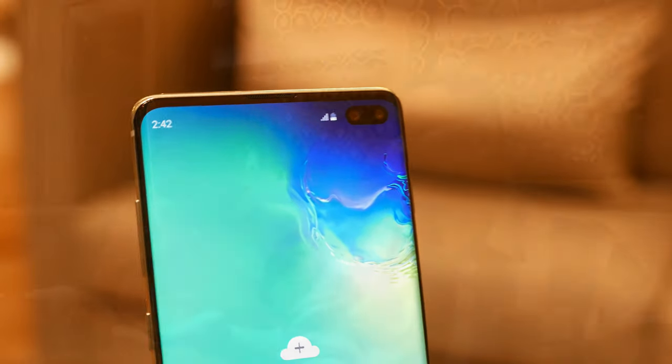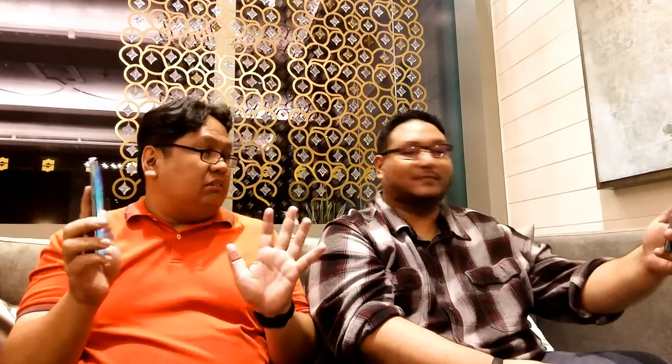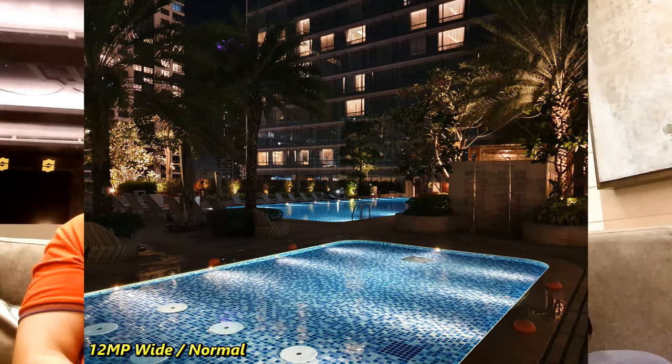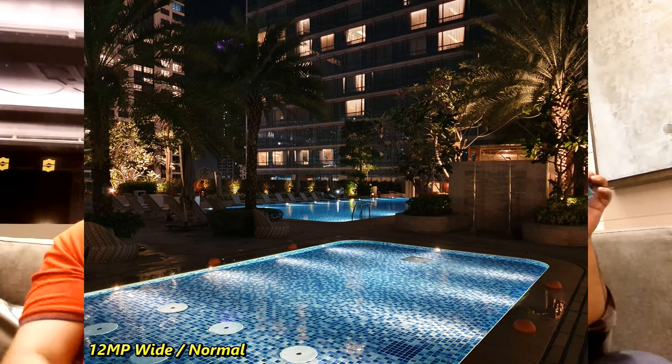Unfortunately we don't have a download so we only have this as a hands-on. It's really good. We can't do benchmarks, can't play games — that's to be expected. But what we can do is take photos. The camera has an ultra-wide angle at 123 degrees, which is really nice.